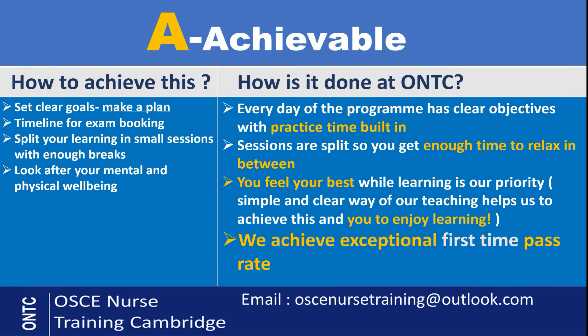Moving on to A — Achievable. How do you make the goal of passing your OSCE achievable? Set a clear goal. When you book your exam, make sure you leave yourself enough time to revise, learn, and practice your stations. The timeline for booking your exam is really important — don't leave yourself too short on time. Split your learning into small chunks. Don't try to do 12 hours a day — that's going to be really tiring and overwhelming. Do some study in the morning, have a little break, then study again, and try to alternate your stations.